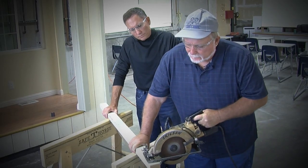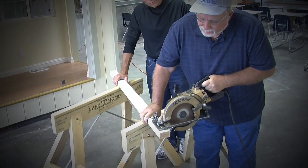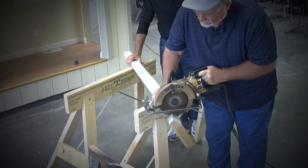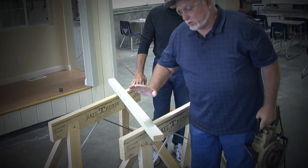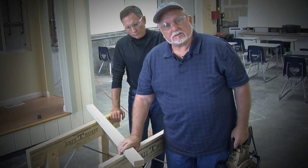When you're using a powerful electric saw, what you don't want is wobble in your sawhorse. You want a tool that's going to hold up — and that's what the Safety Horse is, a tool that's going to hold up.